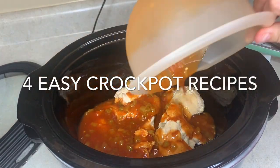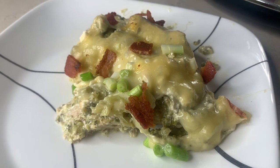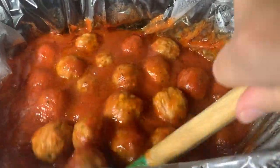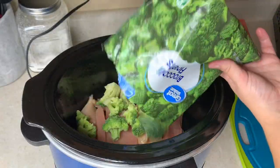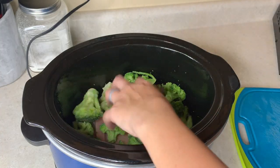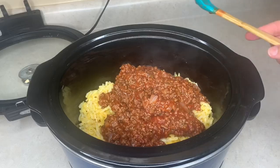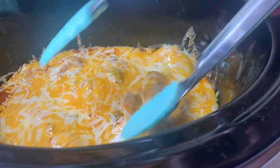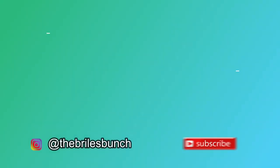Hey y'all, welcome back to the Browse Bunch, or welcome if you're new here. I'm Courtney and today's video is a fun one. I'm sharing another crockpot meal video — I've been sharing these every Wednesday this month. So if you don't want to miss out, make sure you're subscribed and have your notification bell turned on. These four recipes are super delicious, our family really enjoyed them, and there's little to no prep work, so it's perfect for those busy weeknights. Let's get on into it.